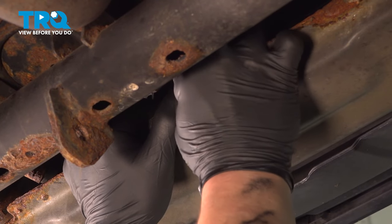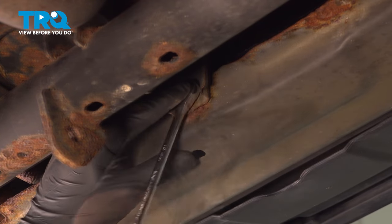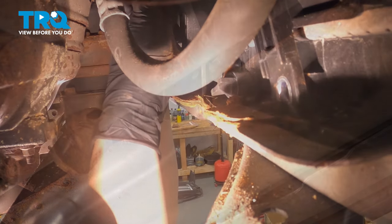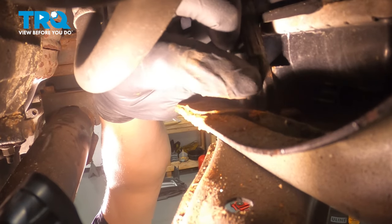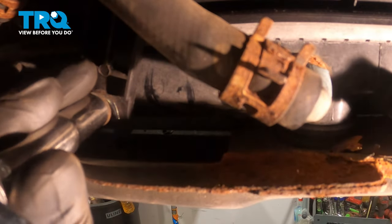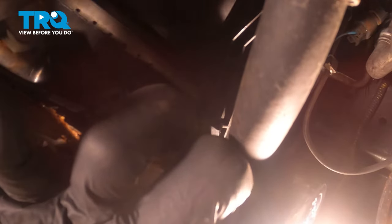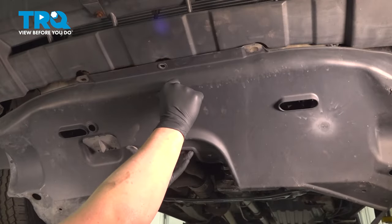Install the bolt for the center support and snug it down. Install the lower radiator bolts and snug them down. Install the second lower radiator bolt and snug it down.